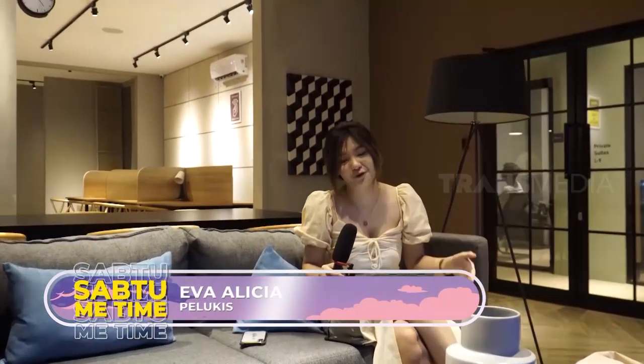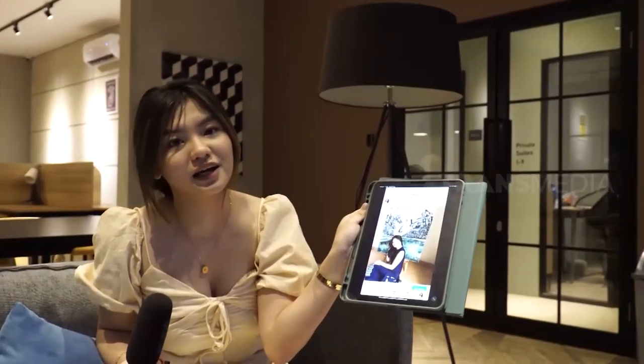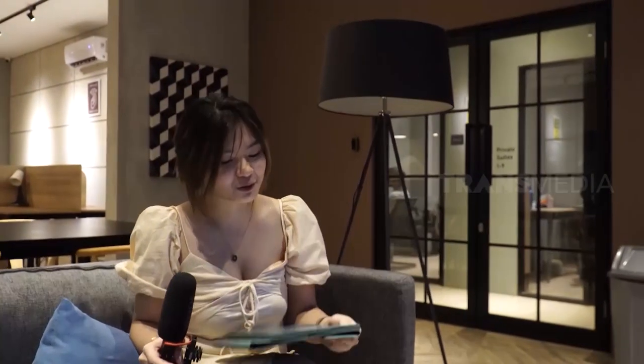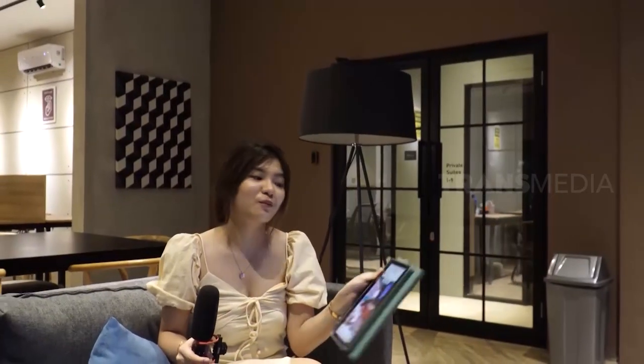Ngelukis ini brought me to so many places I'd never thought I'd be able to go before. Contohnya, waktu itu aku sempet bikin lukisan untuk aku donasiin ke NTT dan berhasil dilelang di harga 30 juta. Waktu itu juga aku pernah masuk televisi untuk lukisan terpanjang aku. Aku juga sering ikutan lomba-lomba melukis dan lomba-lomba mural, dan kemarin sempet masuk berita juga karena aku ngelukis satu lelaki di mimpi aku.